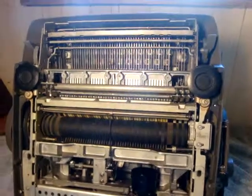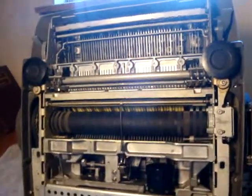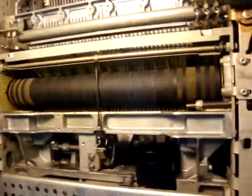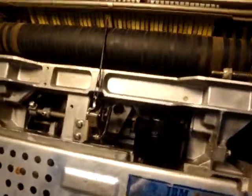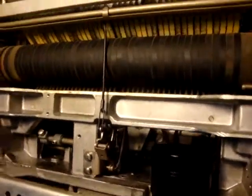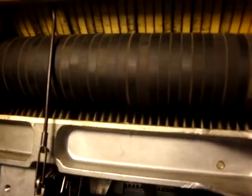Good morning. This is a video that somebody requested — they requested some pictures. They said they have a 3 or 4 inch bar hanging down underneath, and I'm wondering if this is the bar.